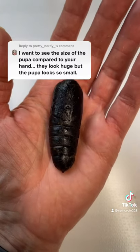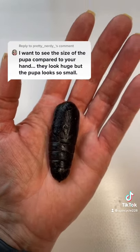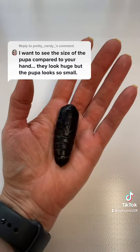This is one of the larger ones. I do have some smaller ones. The larger ones tend to be females because they're carrying eggs, which makes them larger by nature. I won't really know until this one hatches, but that is about the size.